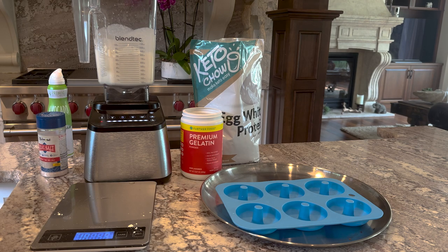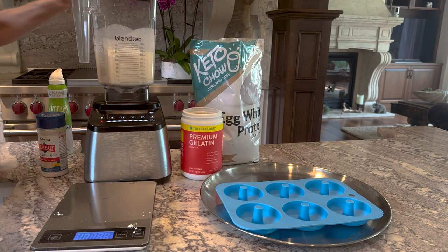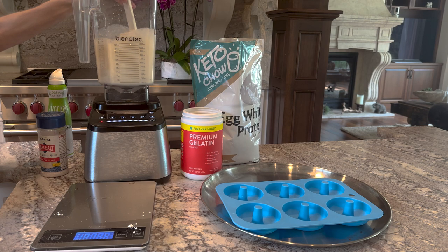We have a spatula to scrape the sides down. Make sure you get all that mixed in.